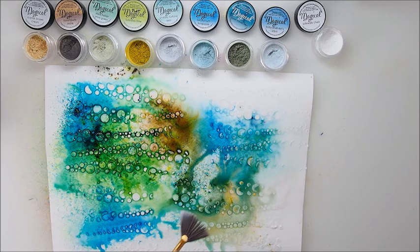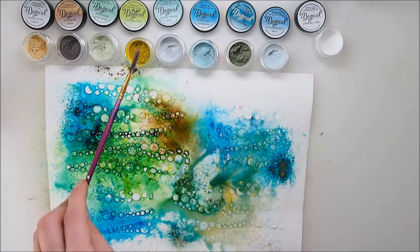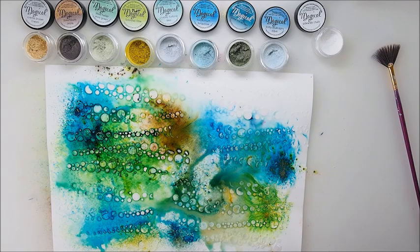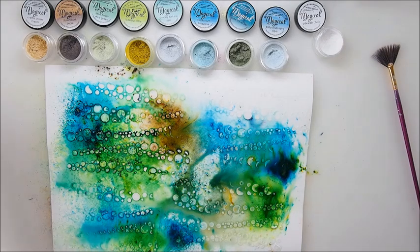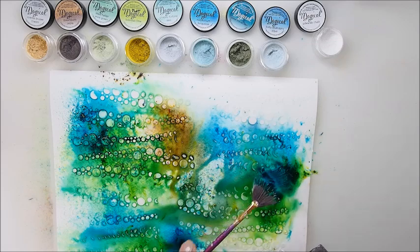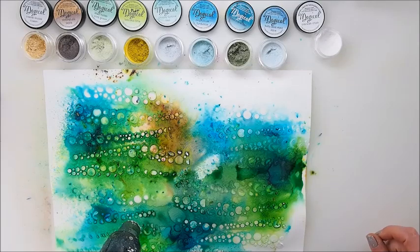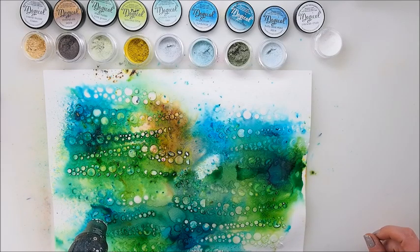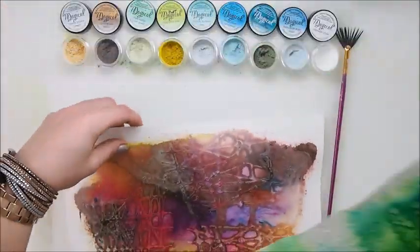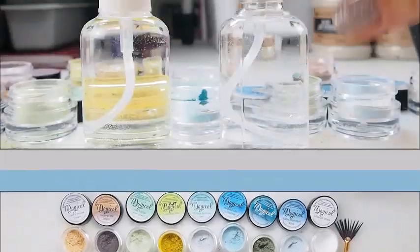I'm adding some white. The camera didn't really pick it up, but it leaves little white dots and extra special texture on the page. So here they are — two different pages finished and dry. A perfect start for your card, your journal, your ATCs, anything you wish.